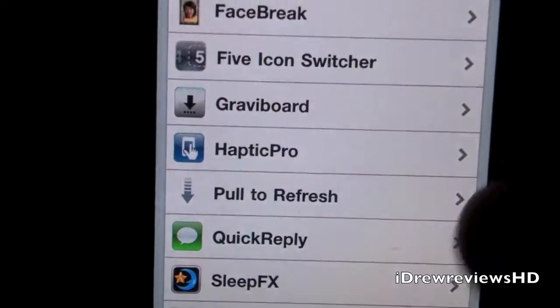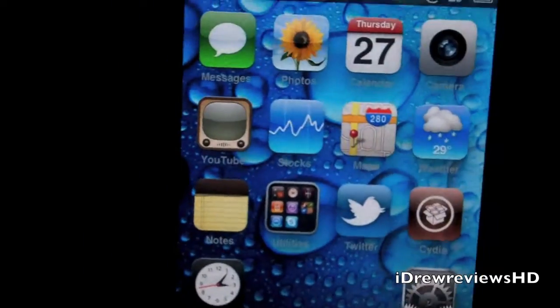It's been out for a while but they came out with some updates for it, and I just thought I'd go and show you guys. The vibration is kind of like a BlackBerry.